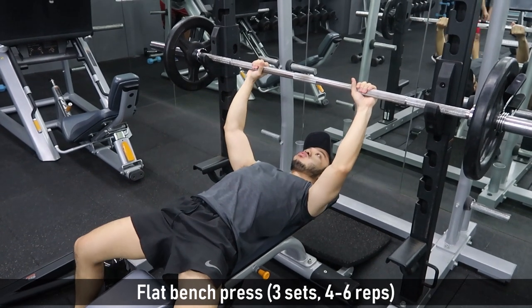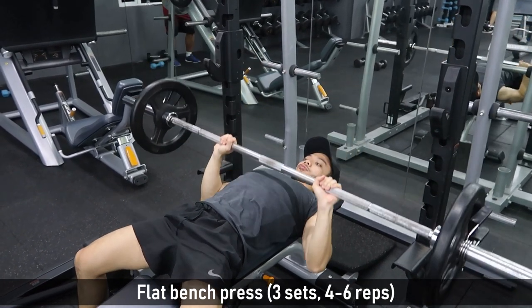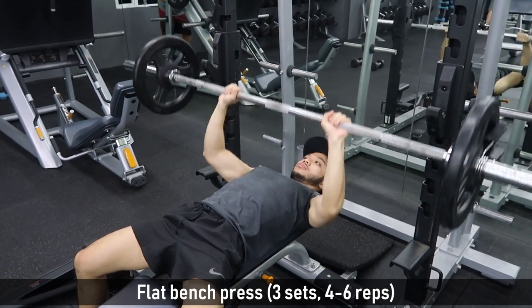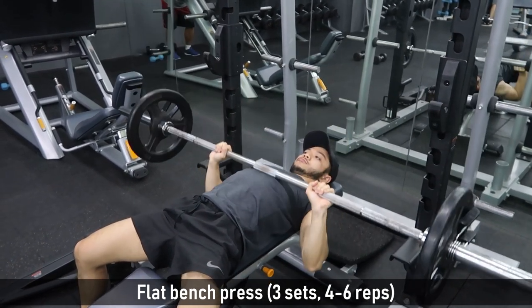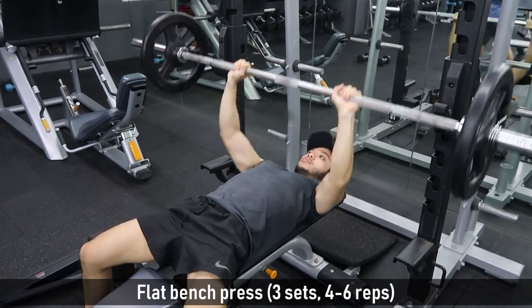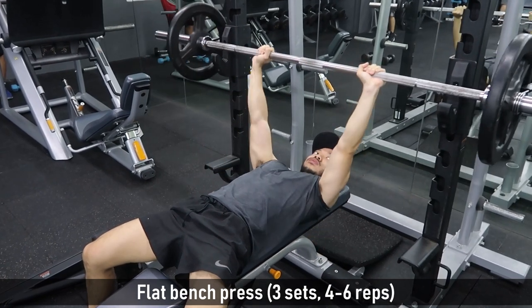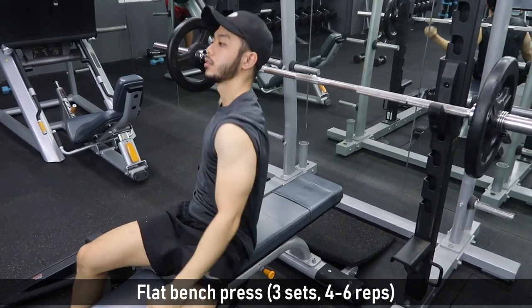Let's start with flat bench press. We do 3 sets of 4 to 6 reps. As usual, you do your warm-up set first — that is 50% of your target weight. Stretching and warm-up will help us prevent injuries. After warm-up, we go to our target weight. After your third set, rest for 2 to 3 minutes, then go to the next exercise.